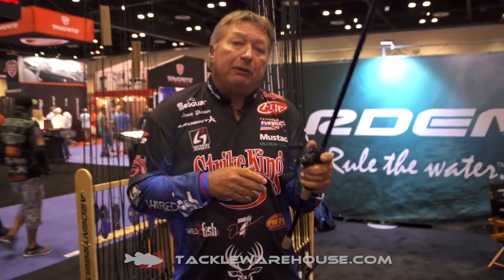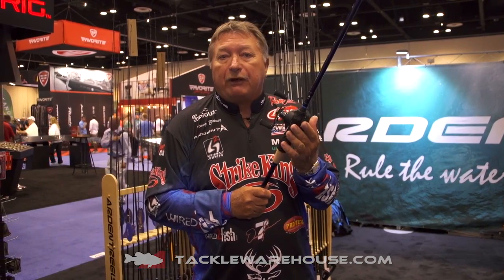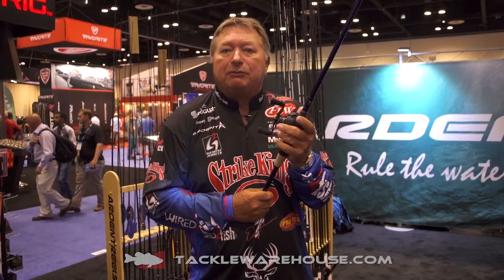But when it comes to flipping, pitching, and setting the hook, I really love this. I've been testing it for several days. It makes the rod a lot more comfortable, gives you a better grip, gives you a better hook set with your casting, with your flipping, whether you're pitching. The Arden Pro Rod Overgrip will help you have a more comfortable day on the water.